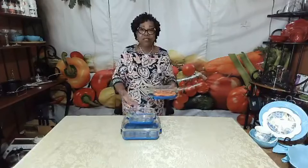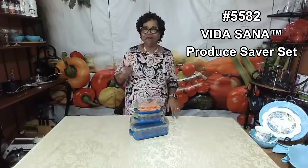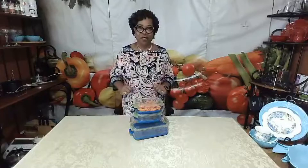What you'll find is that our produce keepers are stackable, which makes it much easier for space savings in your refrigerator. You will actually be saving on the cost of your fruits and vegetables. If you don't have our produce keepers in your kitchen, I'd love for you to check them out — once you have them, you'll always use them.